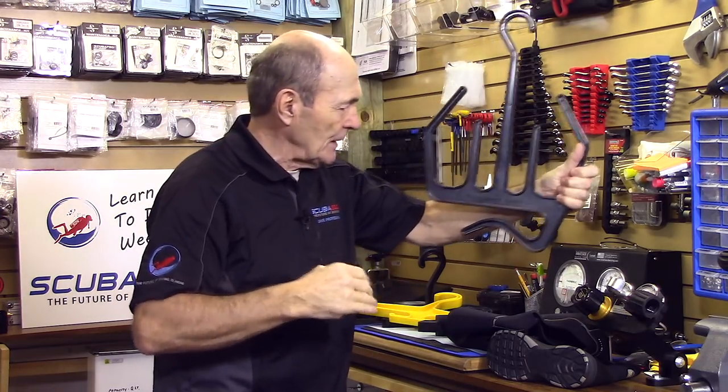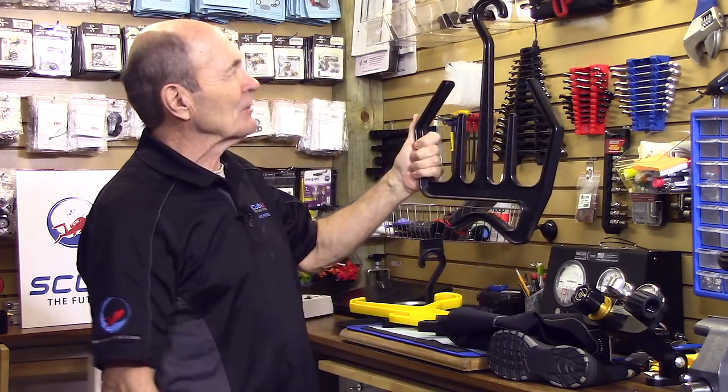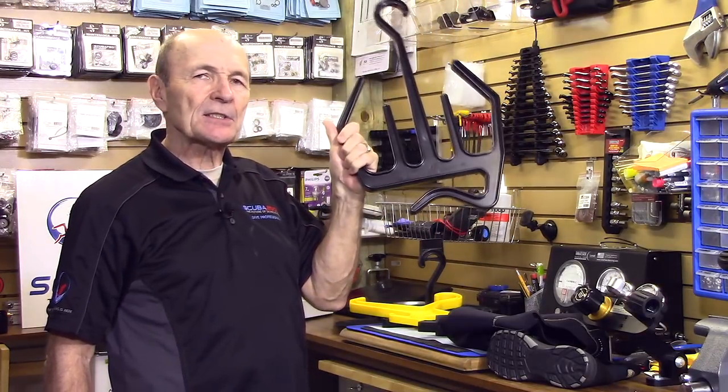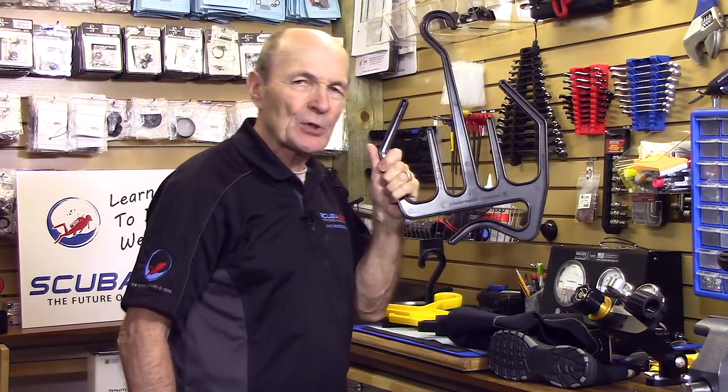I thought I'd take a moment to show you a couple. This is a scuba diving hanger. If you show this hanger to anybody — show it to your mom — she's going to say, what the heck is that? It's a weird looking hanger, isn't it? That's because it's especially built for scuba diving gear.